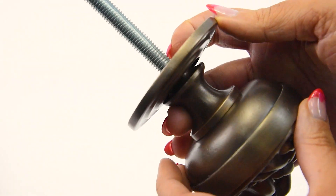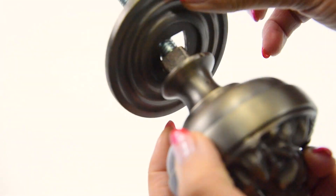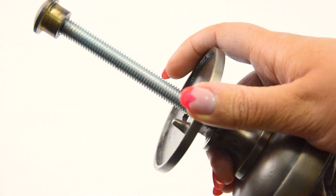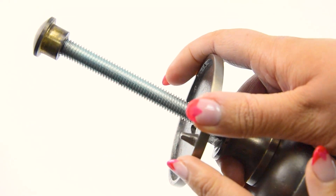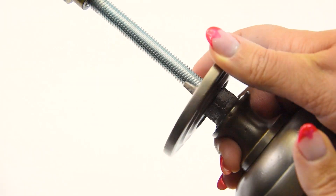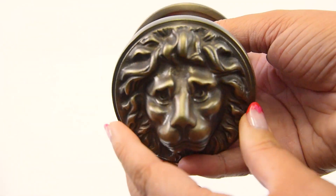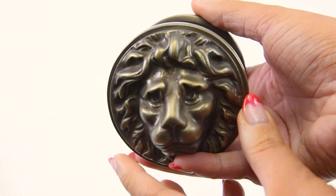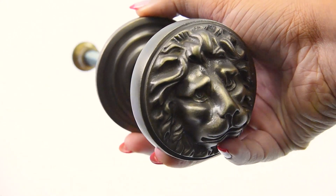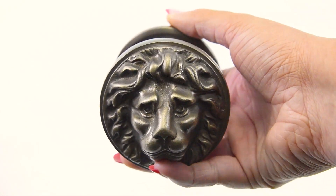You also have this extra part at the back of your rose. With this, you need to drill an extra little hole into your door where the rose will slot in, which will ensure that the lion head is securely fixed in place — making sure that it doesn't twist around and is held perfectly and securely on the door.